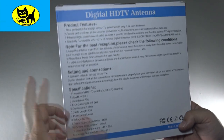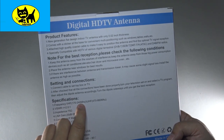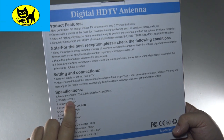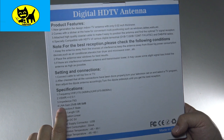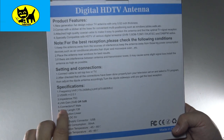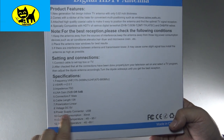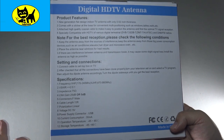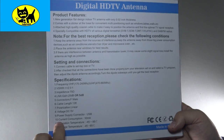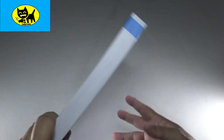Let me go over the specifications. The frequency is VHF: 170 to 240 MHz. UHF is 470 to 860 MHz. The VSWR is 2.0 to 1, impedance is 75 ohms, LNA gain is 25 or 5 dB — meaning it can pull a good signal. Connection has a male cable length of 13 feet, linear DC, 5 volts power supply via USB. Power consumption is only 30 milliamps, so it uses very little power, with low operating and storage temperature requirements.